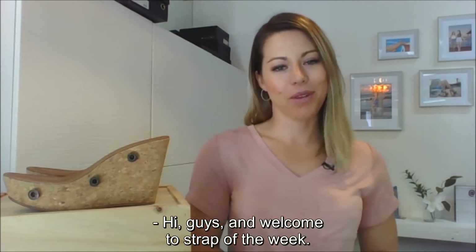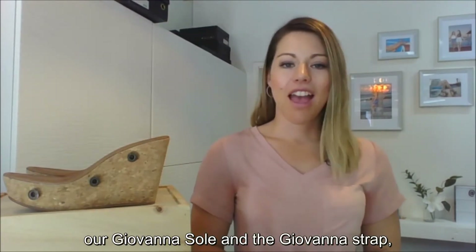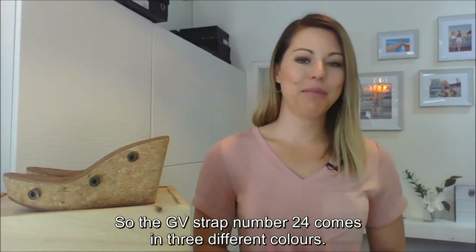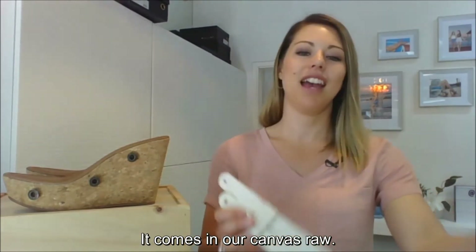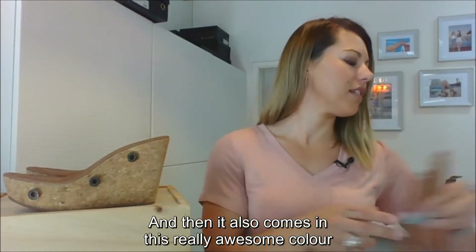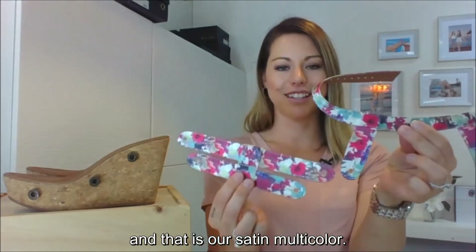Hi guys, welcome to Strap of the Week. In this video I'm going to run through our Giovanna sole and the Giovanna strap number GV24. The GV24 comes in three different colors: canvas raw, suede black, and our satin multicolor, which is a really awesome color that I'm absolutely loving.